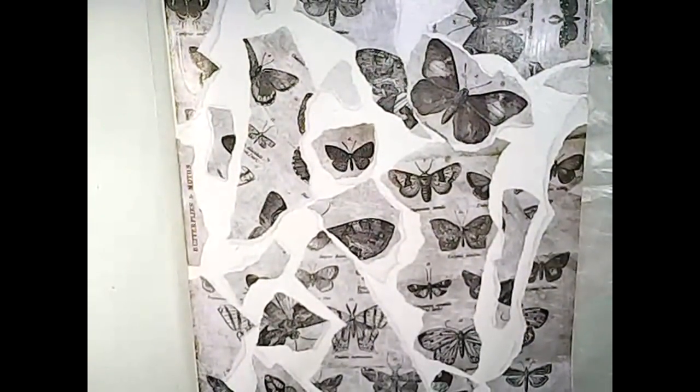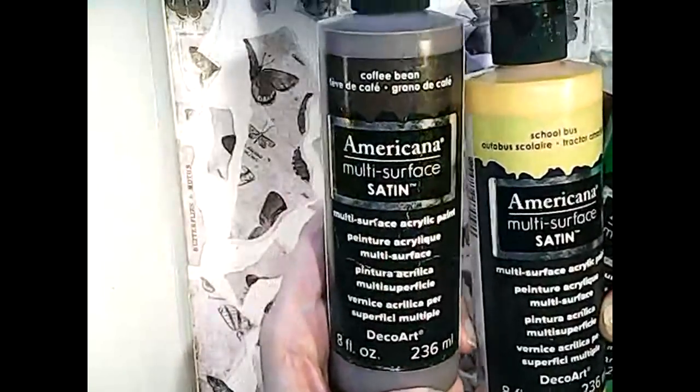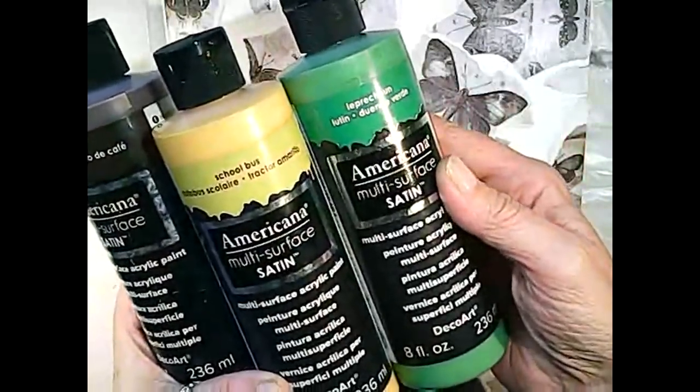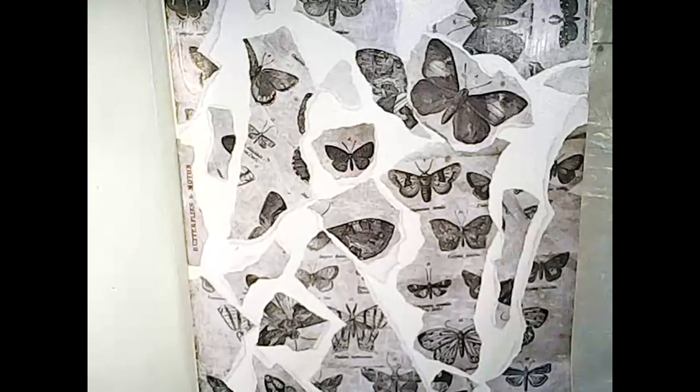The next prompt is to add a thin coat of a suggested color. This year Mike has started adding suggested colors as well as word prompts to his missions. The closest I could come to his suggested colors of green, yellow, and brown are these: I have Americana Multi-Surface Satin in Coffee Bean, School Bus, and Leprechaun. I'm going to use all of those and do a thin coat of each, and then I'm going to kind of wipe it off with a wet paper towel. Let's do brown first.